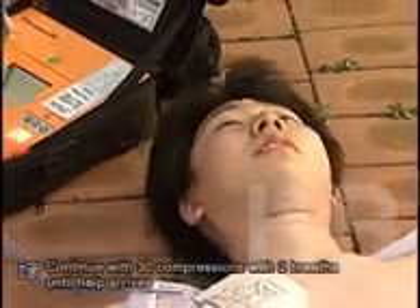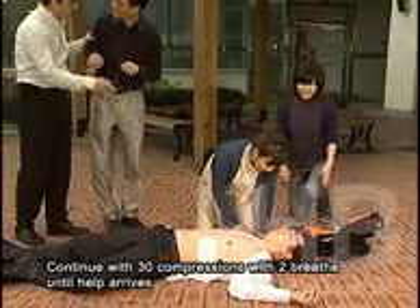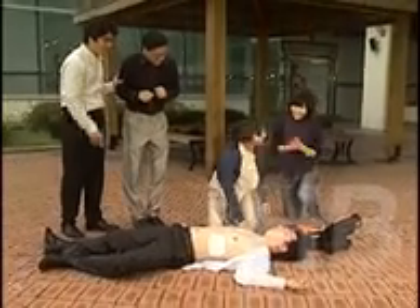Continue with 30 compressions and two breaths until help arrives. Are you okay? Can you hear me?